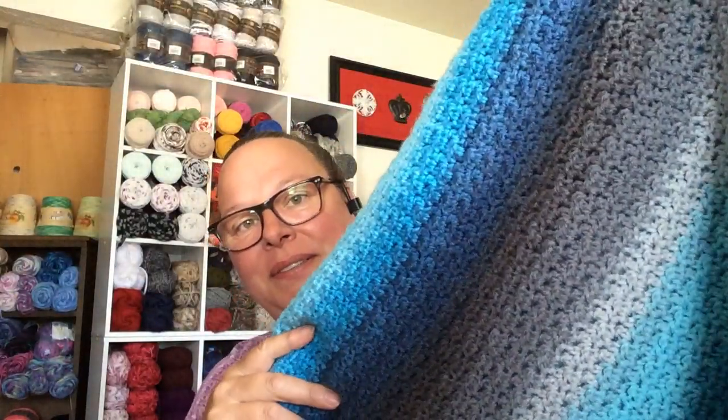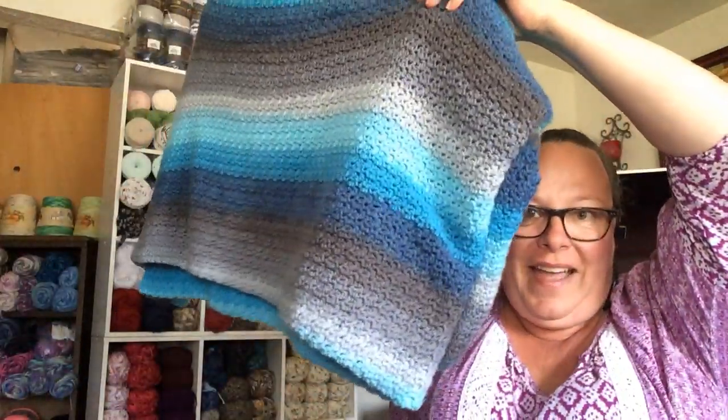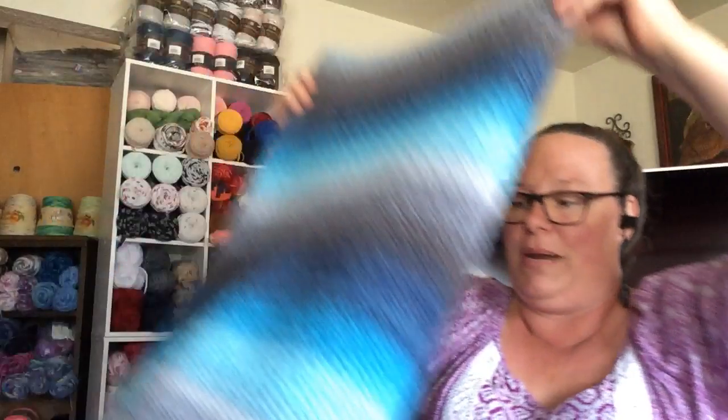Most importantly of all, I finished my nephew's forever blanket! This is the pattern by Linda Davies — the no holes baby blanket. I finished it, I'm done! I'm so happy. Me and my crochet sister Linda were saying, why do we work on blankets in the heat of the summer? But it's done and it's beautiful. I took some pictures on my stepson's bed and sent them to my sister for my nephew, and she was like, oh my gosh, he's going to love that so much. It measures 72 inches across and 84 inches long, with a little bit of stretch to it.